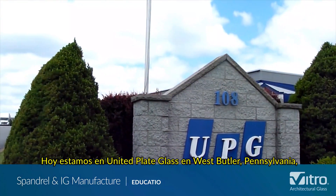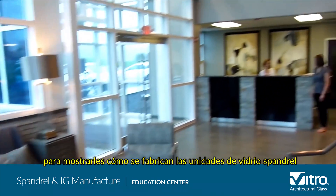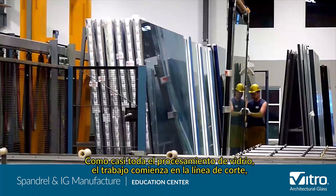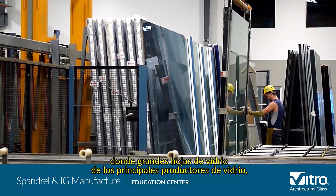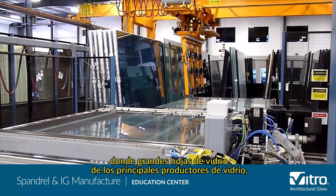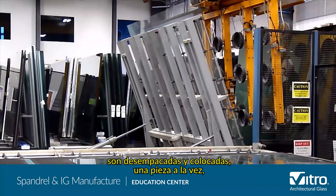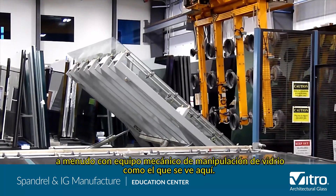Today, we're at United Plate Glass in West Butler, Pennsylvania to show you how spandrel glass and insulating glass units are manufactured. Like almost all glass fabrication, the work begins at the cutting line, where large glass sheets from primary glass manufacturers such as Vitro Architectural Glass are unpacked and dropped one piece at a time, often with mechanical glass handling equipment like you see here.